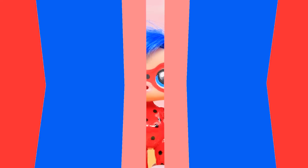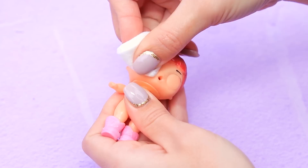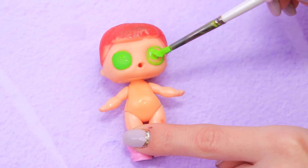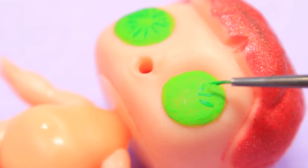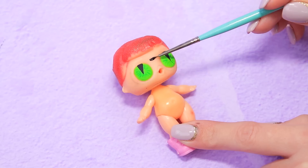And we'll turn this doll into Adrien! Cut off the plastic hair. Wipe the paint off the face with nail polish remover. Paint green eyes and make a cat pupil with black. Cat Noir always wears a mask — paint a black superhero mask.